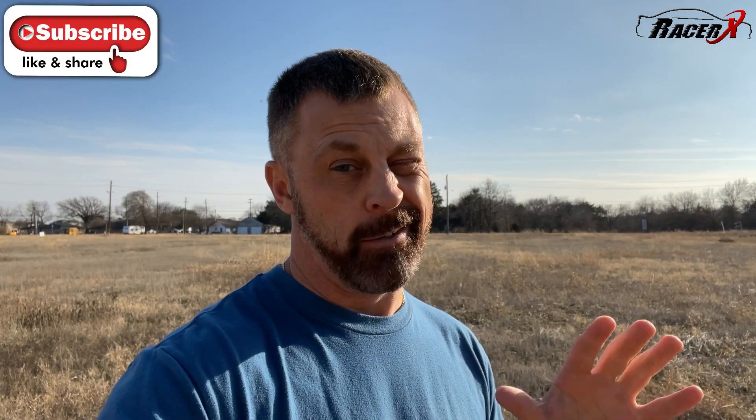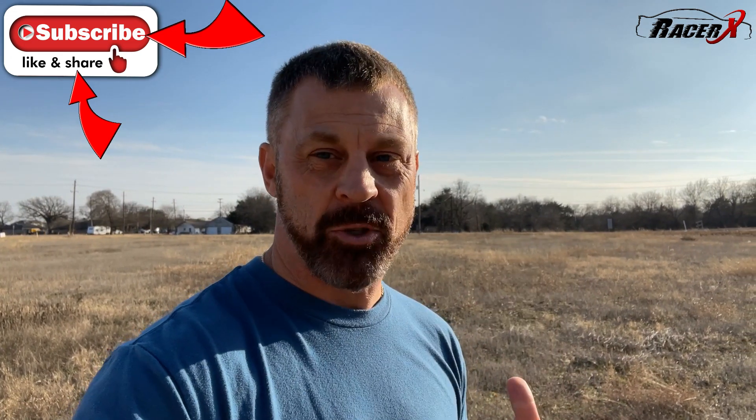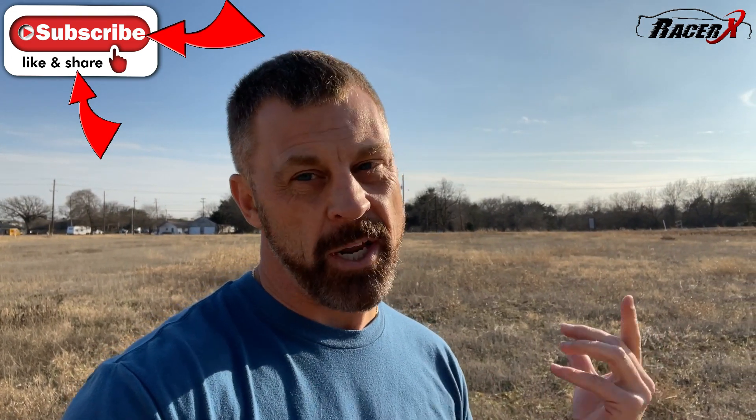Hopefully you guys find some value in that. If you're new to my channel, please do me a huge favor and subscribe — only about 22% of you guys are actually subscribed, and I've got so much great stuff coming this year. So here we go.